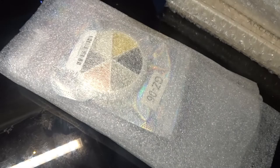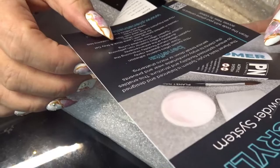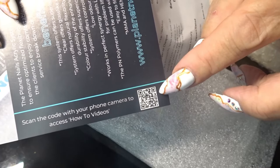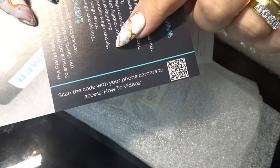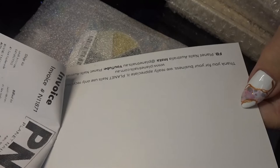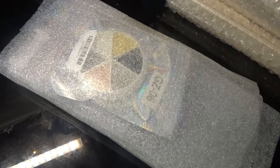So it's from Planet Nails. This is telling me about the acrylic system. And it's also got barcodes, scanner things, if you want to see how-to videos - so I might check that out later. That's my receipt, and it gives me on the back here the Planet Nails Australia Instagram, YouTube, etc.